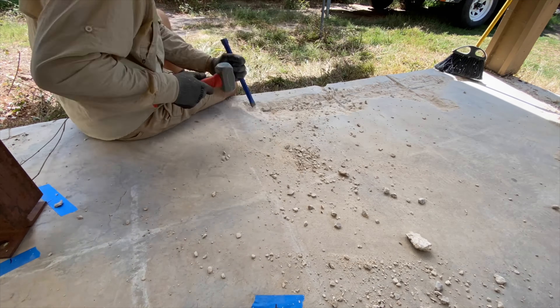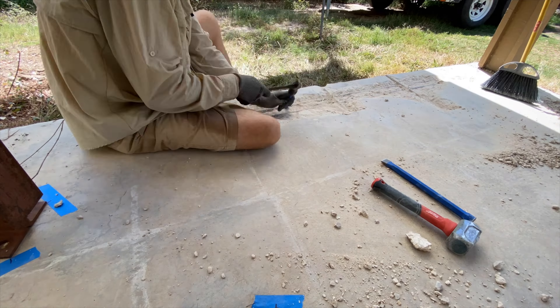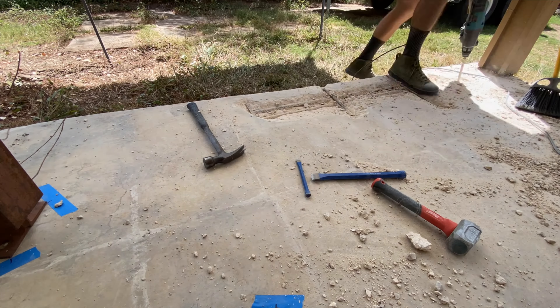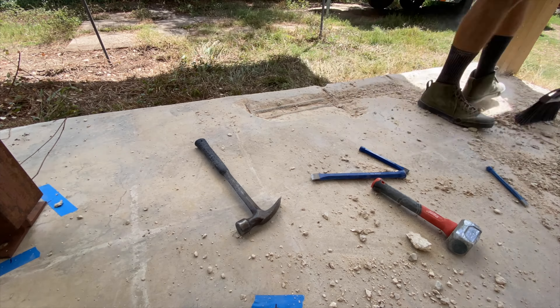Once I had a real good sense of exactly what I was working with and where the rebar was, then you see me switch over to the hammer drill with a chisel bit on it. But if you open up with a hammer drill you may get into trouble and get deeper than you intended. It's real easy to remove the concrete — it's a little harder to put it back.